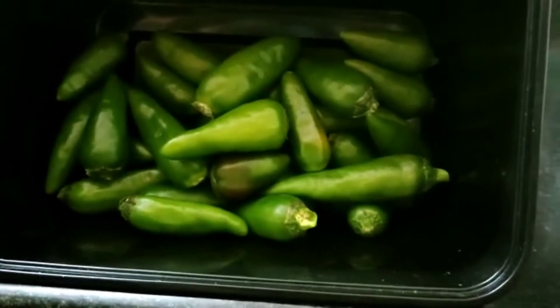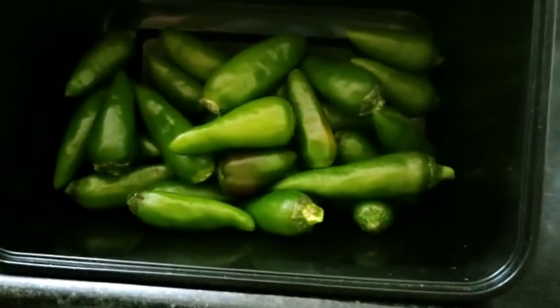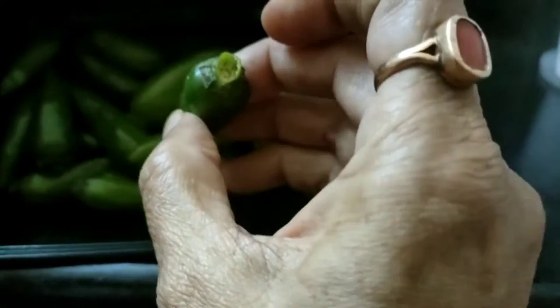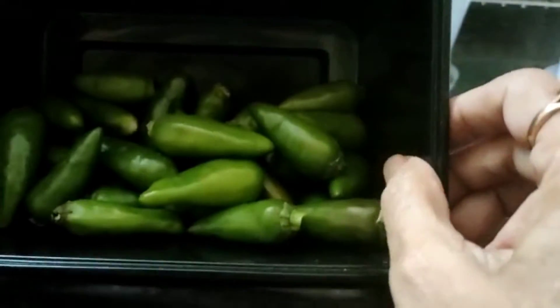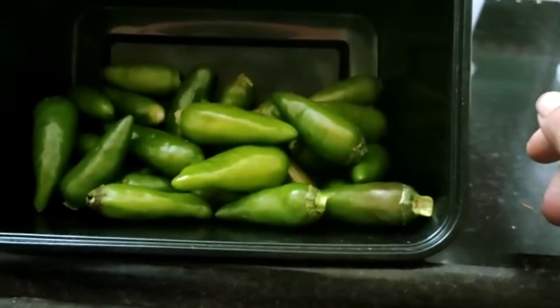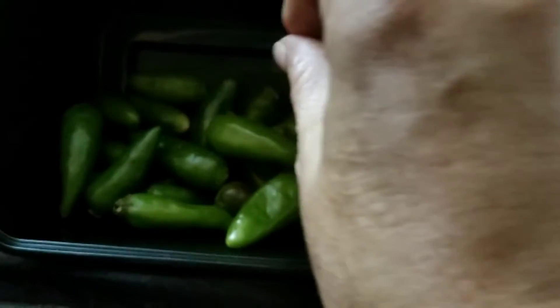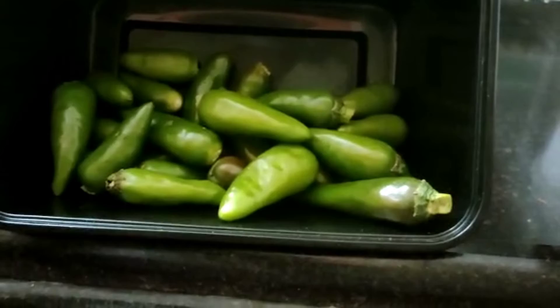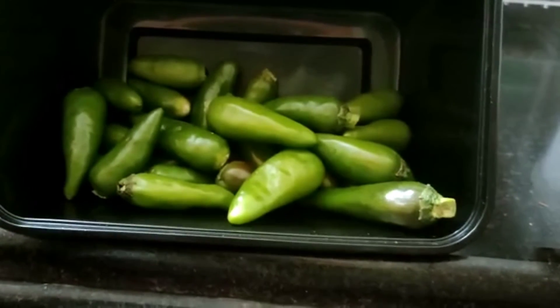To keep green chillies fresh for a long time, I have taken the green chillies, removed the stems, washed them thoroughly, and dried them. I am keeping them in an airtight container and you have to keep it in the fridge. It will stay fresh for a long time.